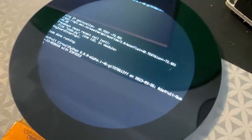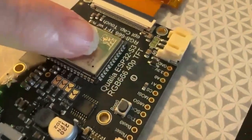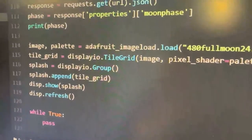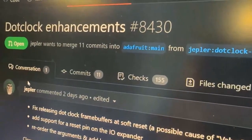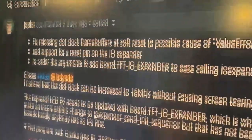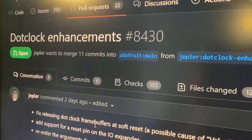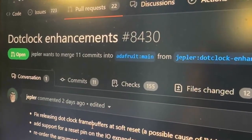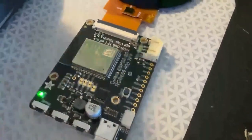This is a round 480 by 480 display running on the new Qualia ESP32-S3 final versions, and this is the CircuitPython code running on it. CircuitPython now has support thanks to Jeppler's PR that's about to get merged, adding dock lock support. This also comes on the heels of adding IDF 5.1, the ESP IDF upgrade, which really improves the quality of the displays.